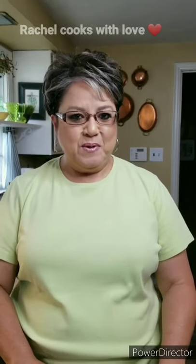Hi everybody, I'm Rachel from Rachel Cooks with Love. Today I'm going to be making a delicious sopa de lentejas — you may know it as lentil stew. I'm also going to be adding some good sausage and some vegetables. Super easy and I think you're really going to like it. Let's get started.